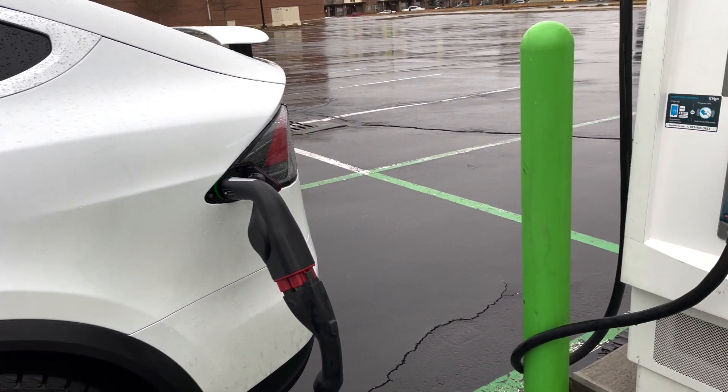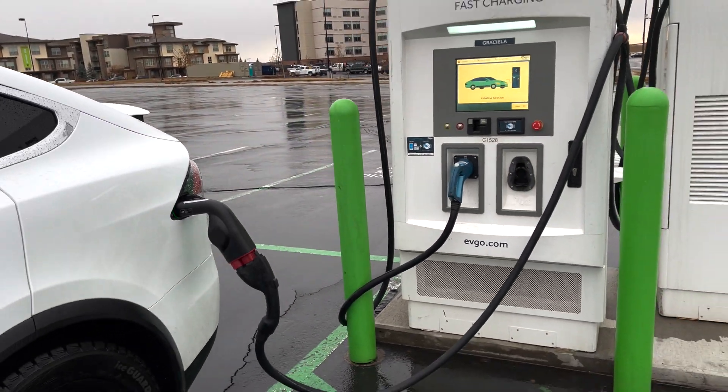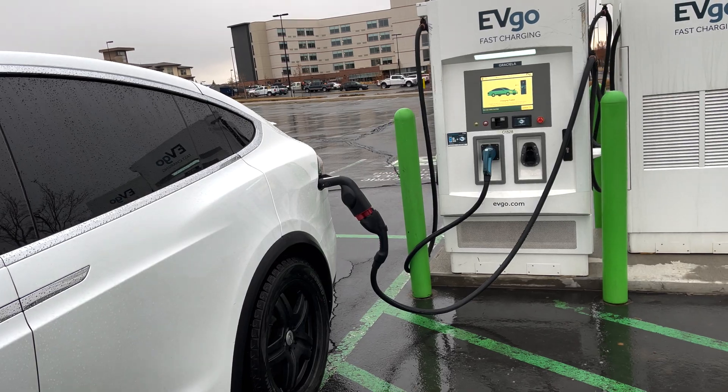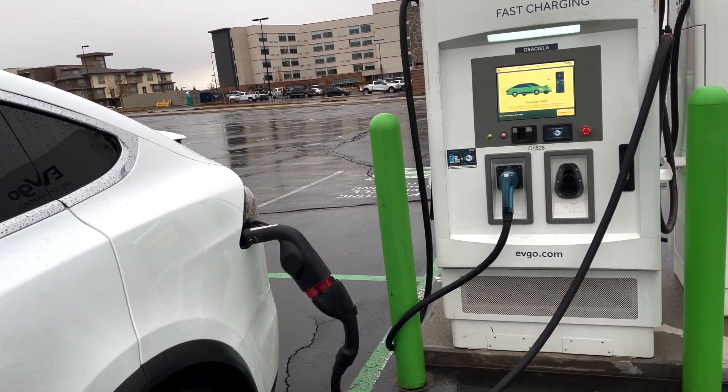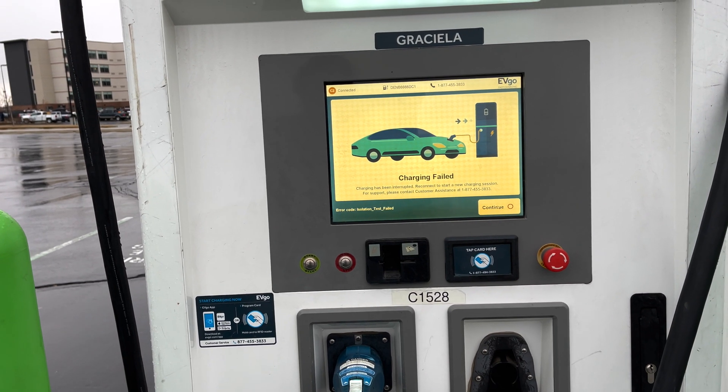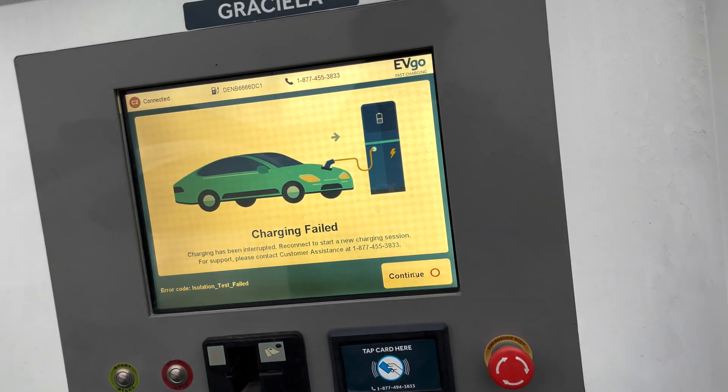So this is a first for me, which is great because Electrify America is using it. Oh — and it failed! It was so green too. Well, it was worth a shot.